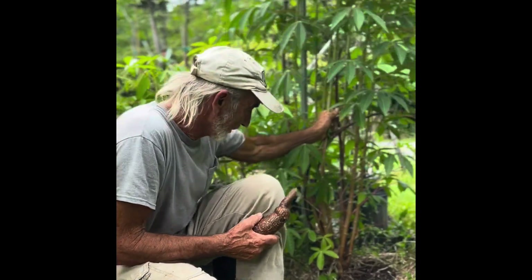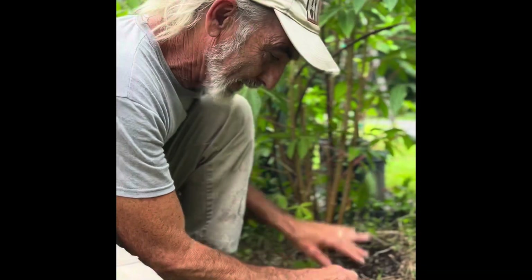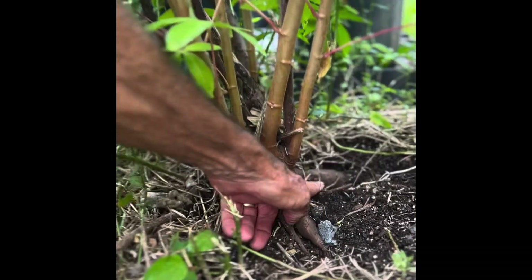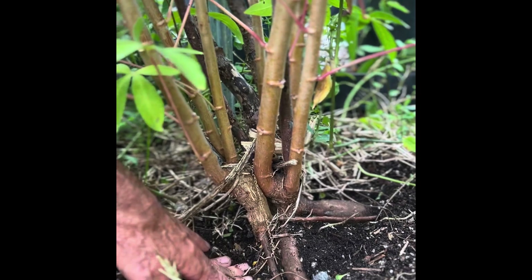This is a cassava plant that has been here at our farm for a couple of years. What you're going to find is these plants have big roots — this is the beginning of one root, and this is a bigger root right here. I'm super excited to have you guys join me.